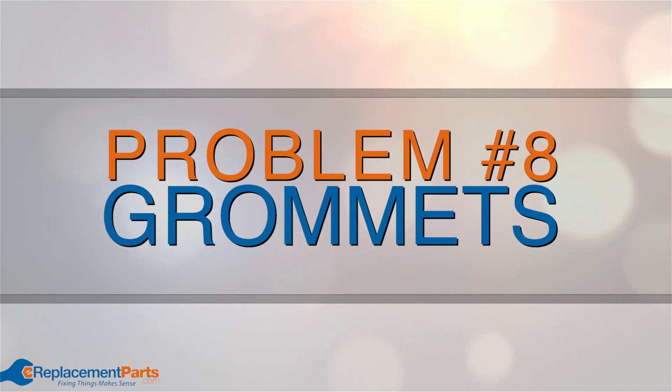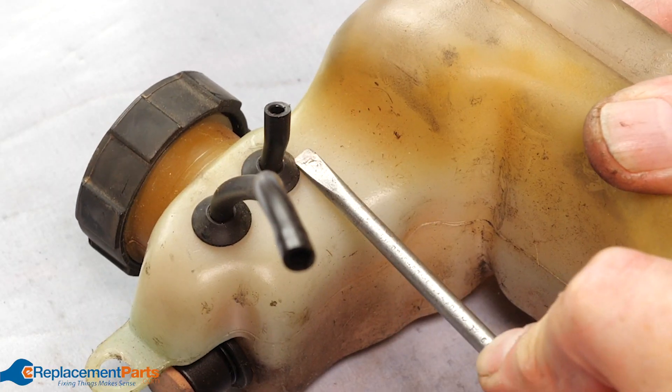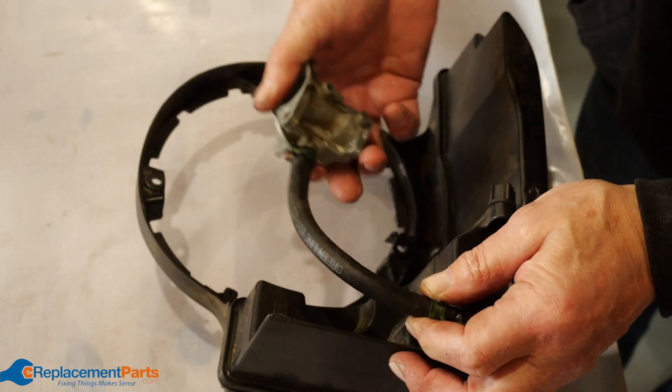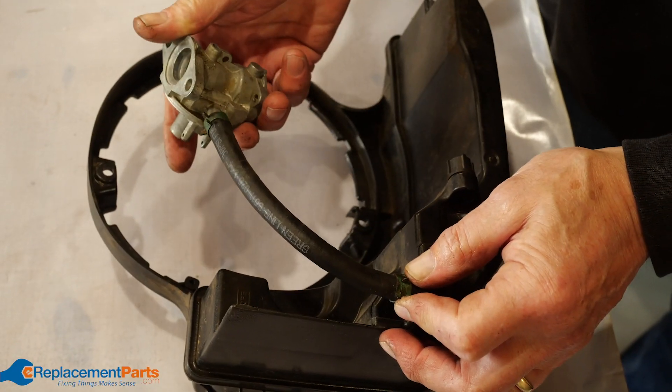Problem number eight: grommets. These provide a seal between tubes and the fuel tank. If the grommets are worn out the seal will break and can cause a fuel leak. Give them a quick check as well. Problem number nine: fuel lines. These supply fuel to the carburetor. If they're cracked they will leak, so inspect them and replace them if necessary.